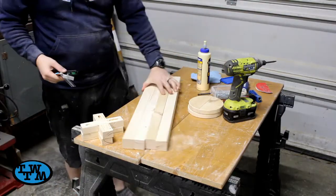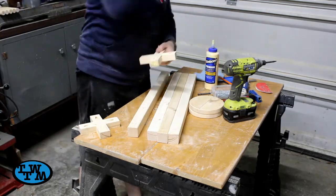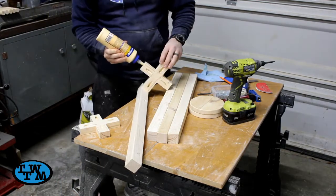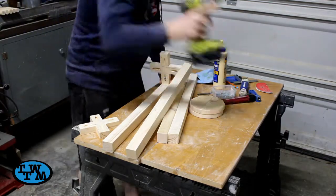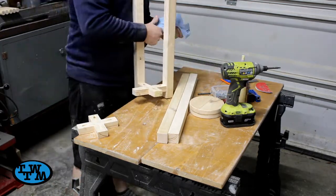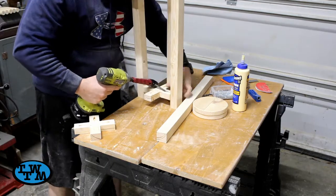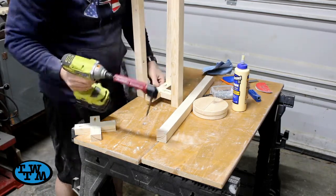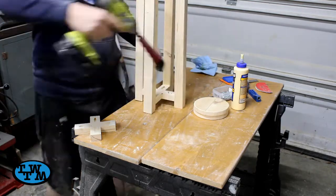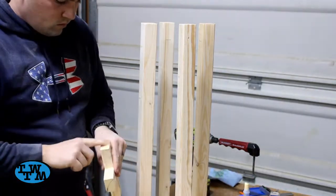Now it was time for assembly. I started by marking on my legs where my braces would attach. Using glue and pocket hole screws, I attached the braces. Some of these screws got a little difficult and I ended up having to use a 90-degree attachment for my drill. I slid the other side in and attached it the same way.